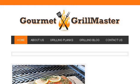Our top-ranked site to learn about how to practice the art of plank grilling is www.gourmetgrillmaster.com, specifically the page titled Cedar Grilling Planks Gourmet Grill Master. This is the link.